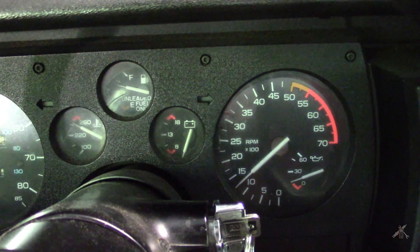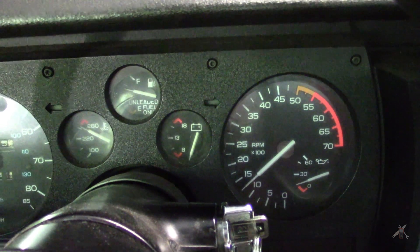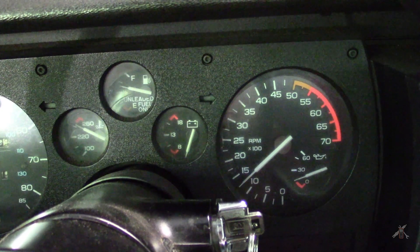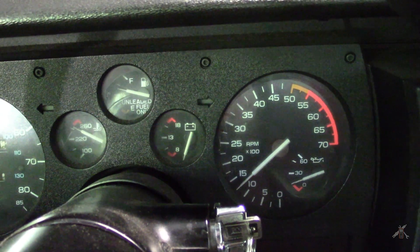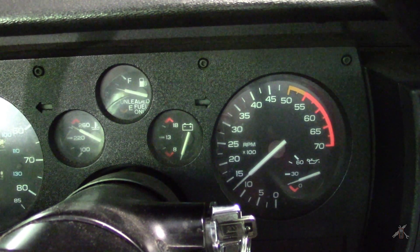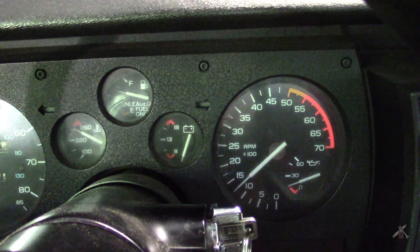Then I'm going to shut it off and let it sit for about 10 minutes. Then I'll come back and do a restart and watch where it goes. The particular question is: when you do a warm start, how high does the RPM go, and how fast does it come back down to idle?